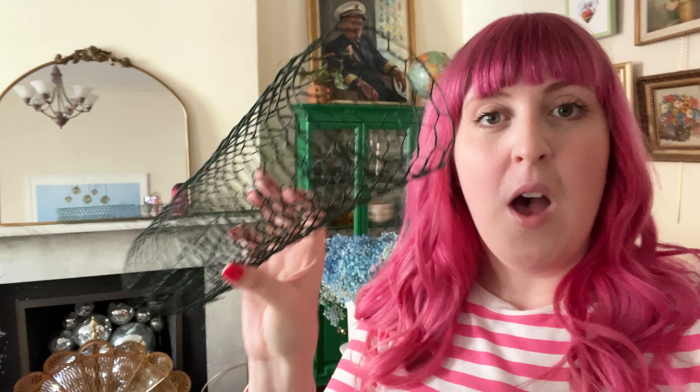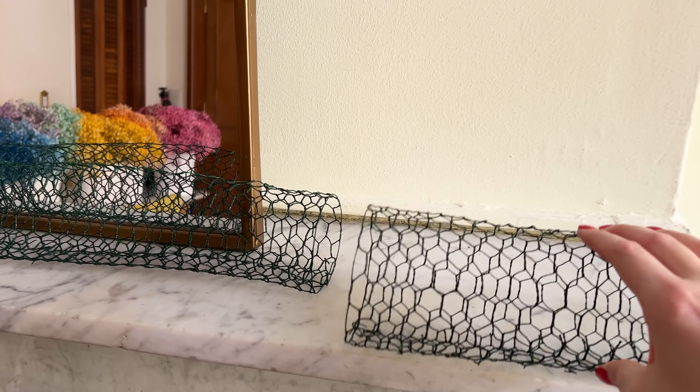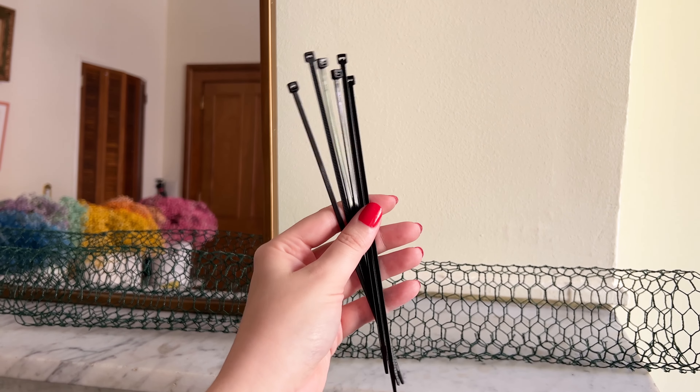You don't really need to worry about the stems getting too much paint since they won't be visible in the garland anyway. Once you're done painting, let your flowers dry outside in a cool shaded place before bringing them inside — this will help so your venue or space doesn't smell like spray paint.